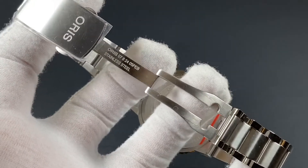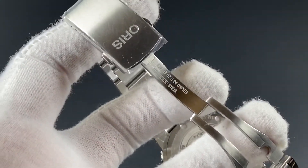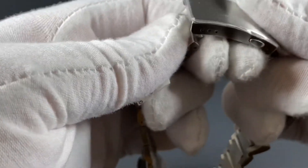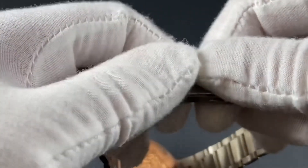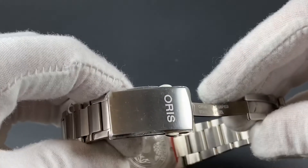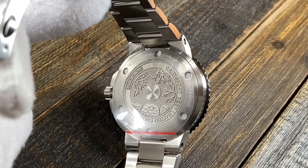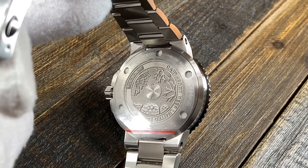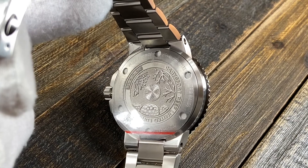The bracelet has a beautifully milled clasp with a signed Oris buckle, and it also has a built-in diver's extension should you want to wear this in the water over top of a wetsuit. The underside of the watch has a closed case back with an awesome engraving celebrating the limited edition status for the Carisfurt Reef project.